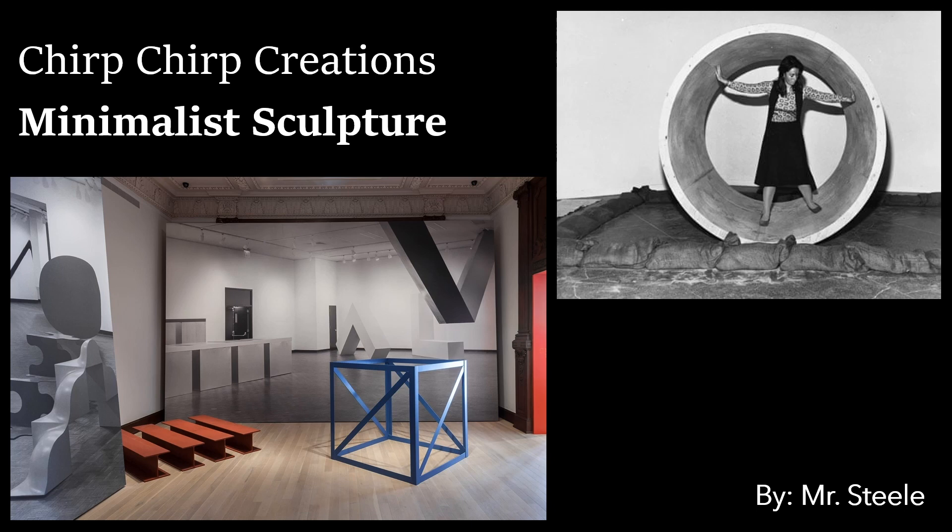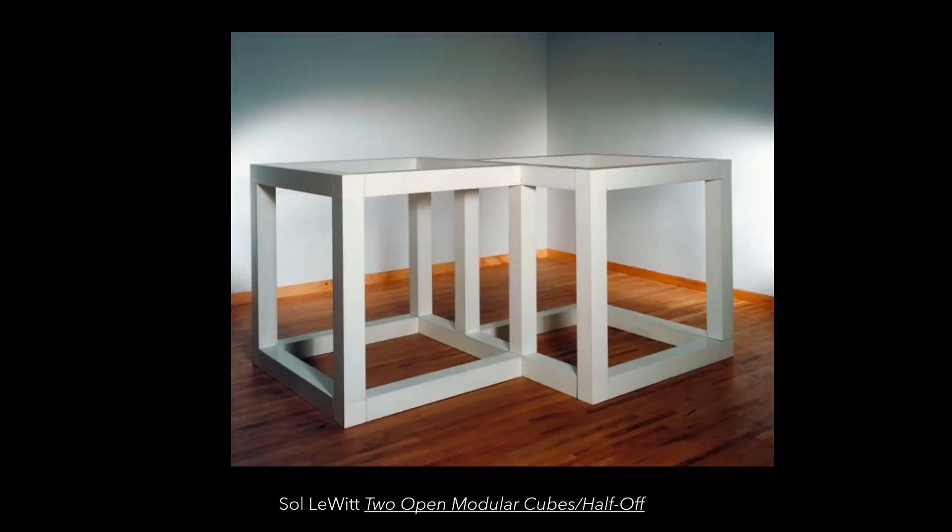How would you feel walking up to something so huge that it makes you feel small? It's kind of like when you look out of your window and you see a huge tree outside your house — well, imagine instead of that tree, it's a huge cube, like one of Solowitz's cubes. I think that would be crazy to see inside of an art gallery.